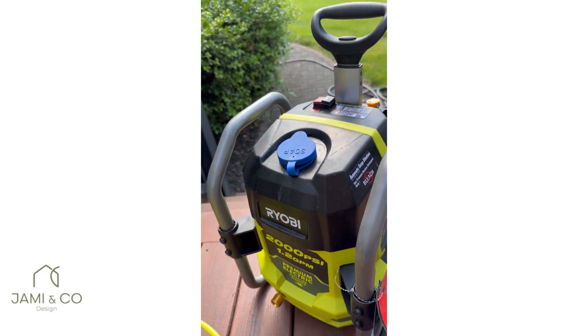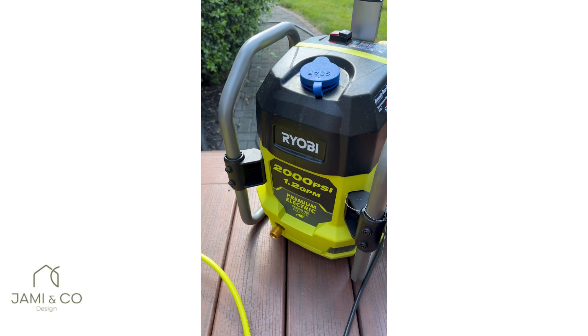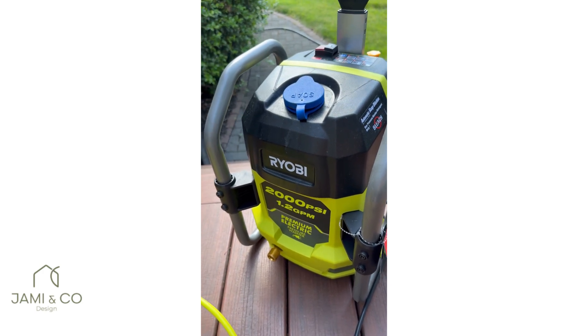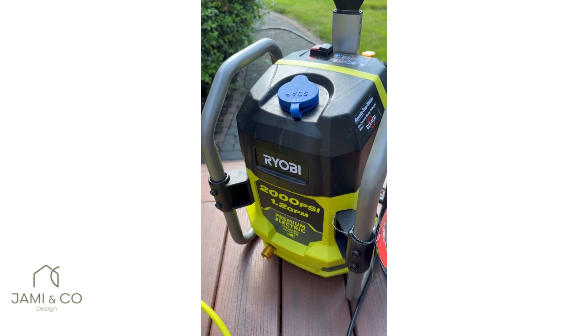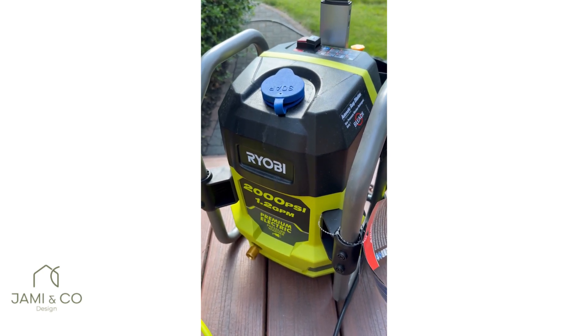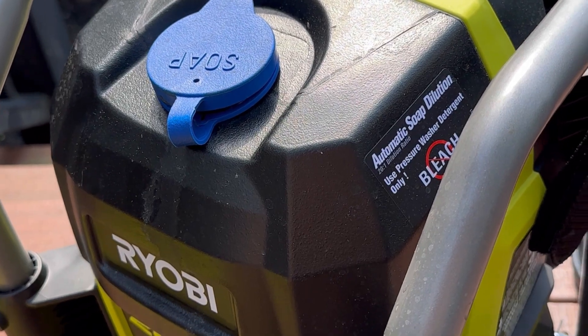I had to watch so many videos about power washers, but here's a summary of what I learned. The power washer we chose was the Ryobi 2000 PSI. I learned that 2000 PSI is enough to clean the deck, outdoor furniture, siding, and even a vehicle.